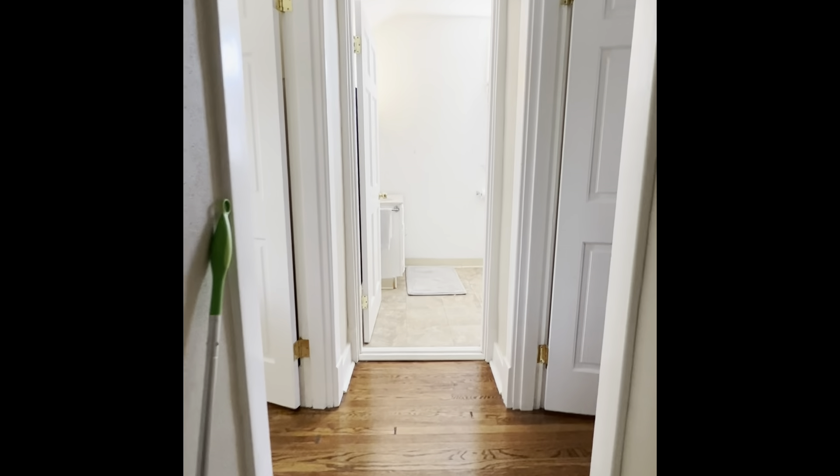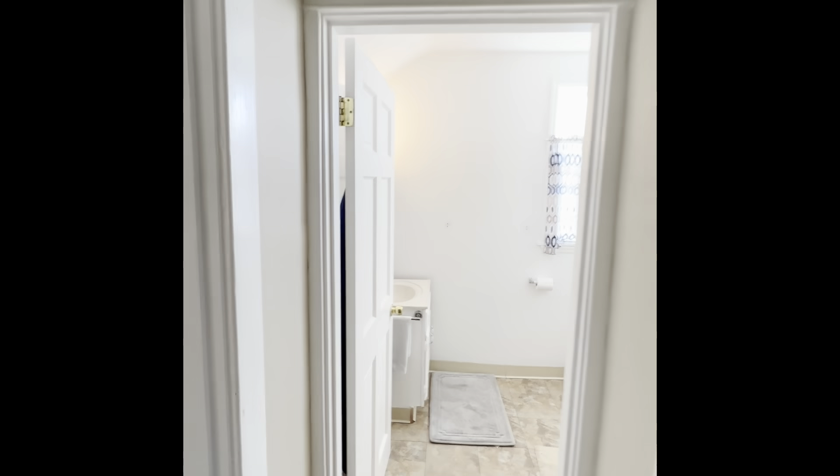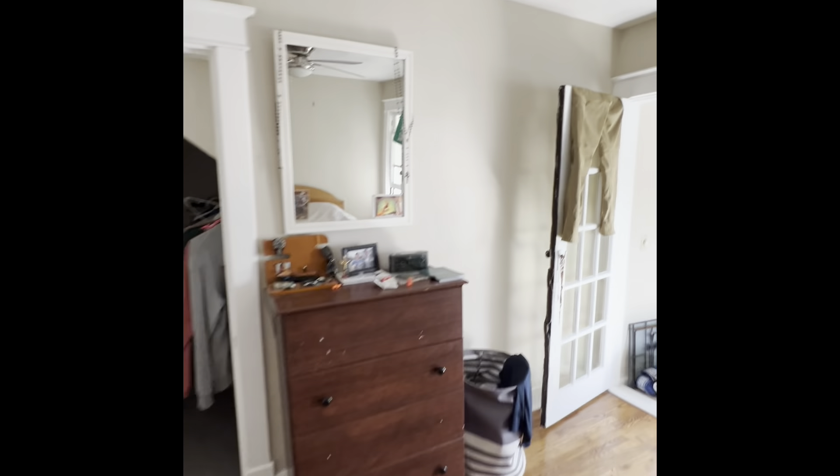Upstairs of the Trotman residence, looking at the mini-split system — dual head upstairs, dual head downstairs. Upstairs to the left, one bedroom. It's a two-bedroom on the second floor, with two sunrooms.